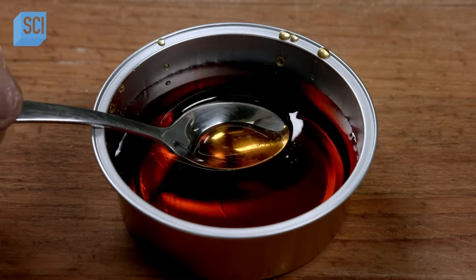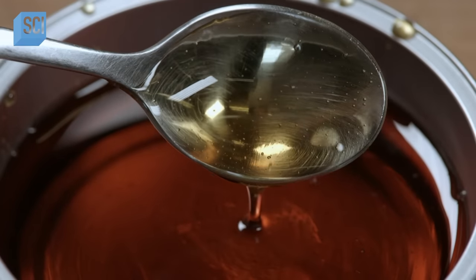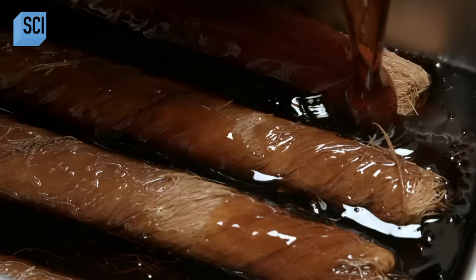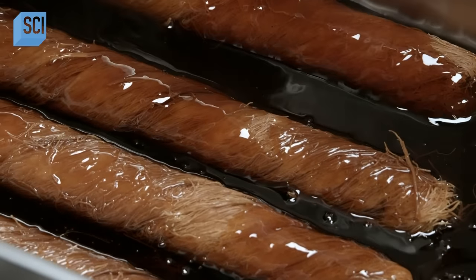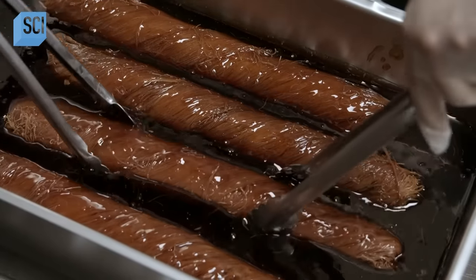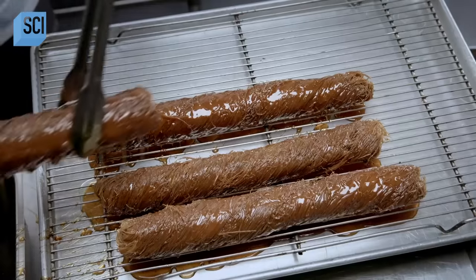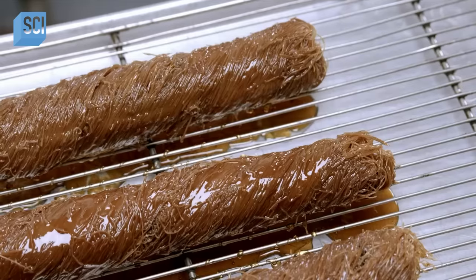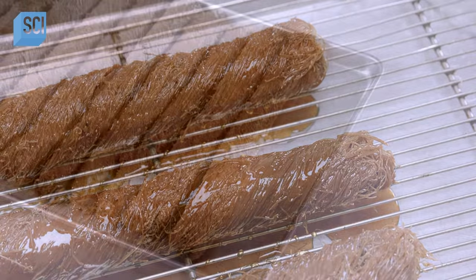Then he pours warm caramelized sugar over the loaves and lets them soak for 20 minutes. The sugar-to-water ratio and the boiling time of the caramelized sugar have to be just right — otherwise it will become either too hard or too gooey when it cools. After letting the excess drain off, the loaves rest for about three hours.